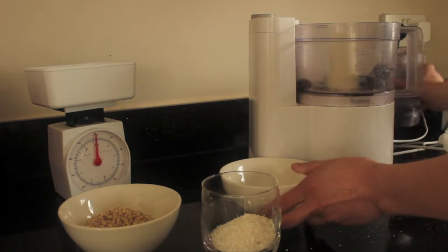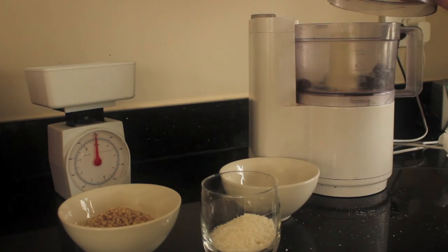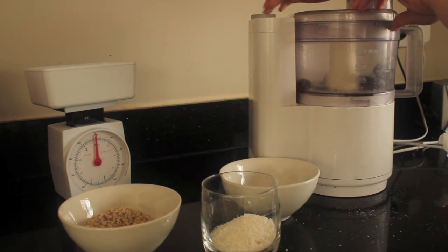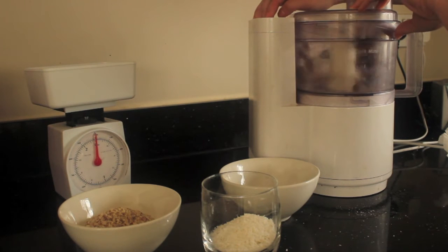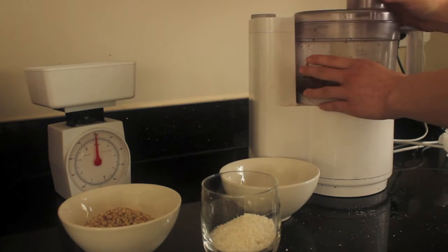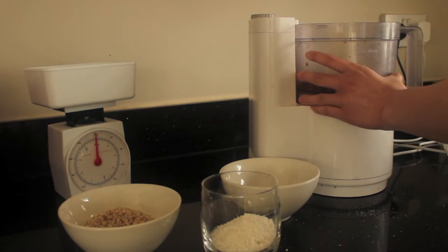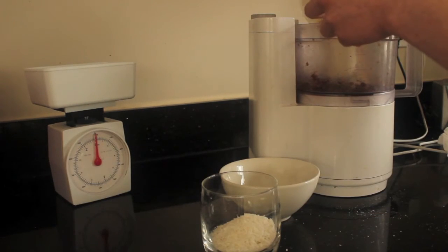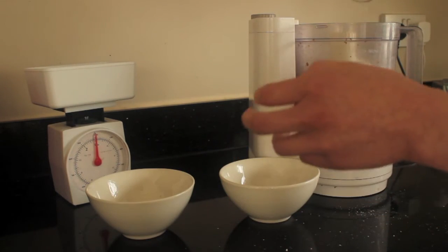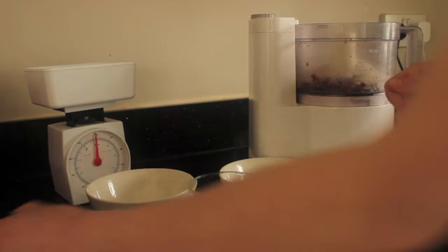Now chop the dates into smaller pieces. This could actually be done without a food processor if you don't have one — you could use a knife but it would be a little bit more time consuming. Once your dates are chopped up nice and small, add the rest of your ingredients. There is no particular order in which you add them — you can just add them how you like.